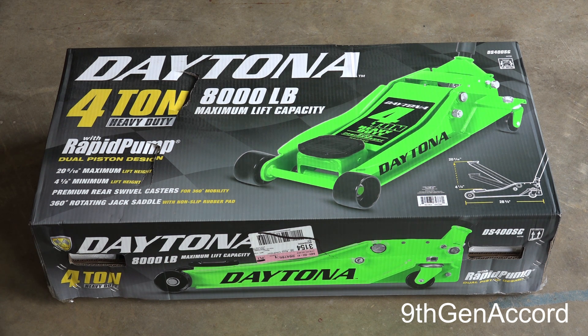I need to replace or repair the cylinder on the Michelin — I'll show you what that does a little bit later, but it's failing, and that's going to be a project for the winter. This jack has a 20 and 5/16 inch maximum lift height and a minimum lift height of around four and one eighth inches. We're going to open this up and unbox it — this thing is extremely heavy.